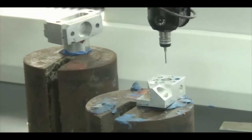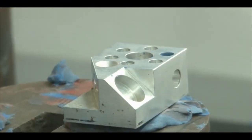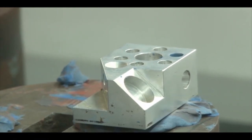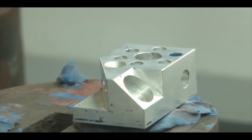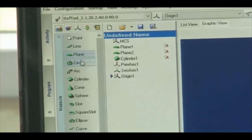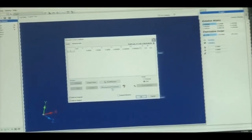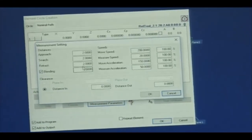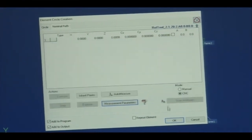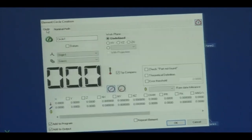We have the origin point — the center point of the cylinder is the origin. Now we will measure all the remaining parameters. We can select the six circles from the workpiece, as well as the cone. To measure a circle, we select 'Circle' from the menu and set the measurement parameters. At least three points are required to locate a circle; the probe retracts 2 mm between measurements.